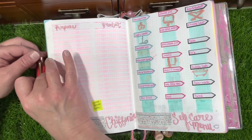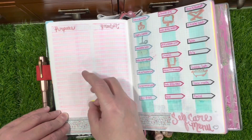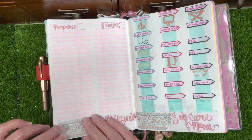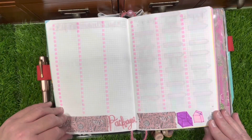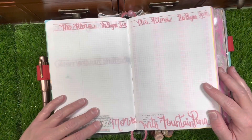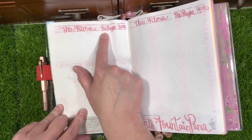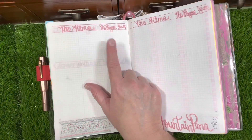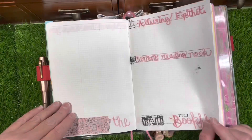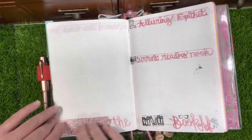I have my Chiffonier spread — 'chiffonier' basically means dressing table — so what I have on my dressing table is my skincare lineup, with the purpose of the product and the actual product itself on that spread. Then I have my packages spread, two pages for that. And then I have 'Films with Fountain Pens' — basically movies featuring fountain pens — with the film title, players, and year the film was made. I've been keeping a list like this for a year or two and wanted an analog version in my bullet journal.